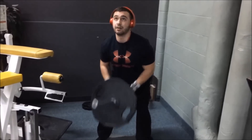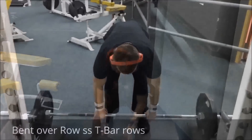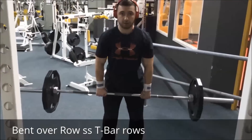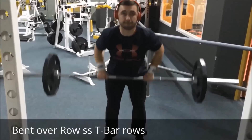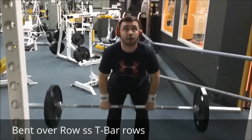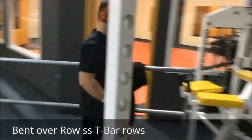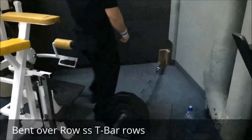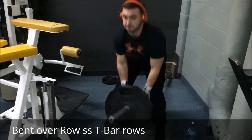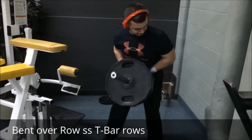You can see I have some nice facial expressions there. That was our first superset — the bent-over rows. We did about four sets of ten. I was bringing the bar more to my upper stomach to target the upper back. Everyone does it differently though — you'll see Nick finish his superset and how he does his bent-over rows a bit differently from mine. This was two plates.